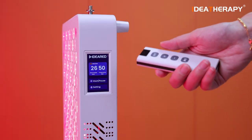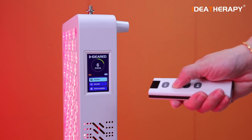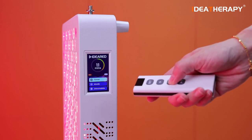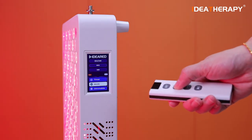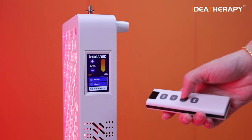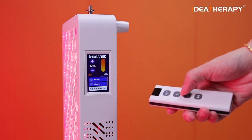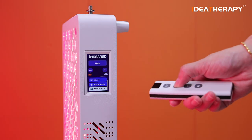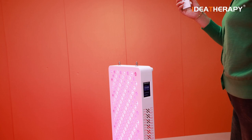We can also use the remote controller to control the panel. Press set to set the time — increase time and decrease time, then back to the settings. This is the mode button to select the wavelength. Go to dimmable, back to 100%. Go to frequency, increase the frequency and decrease — that's back to NULL. Most importantly, you can use this remote controller from a distance of up to 10 meters from the panel and still control it.